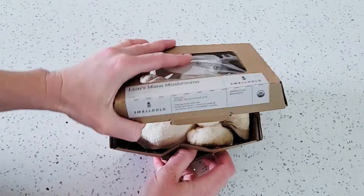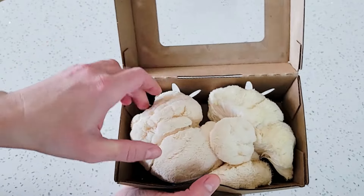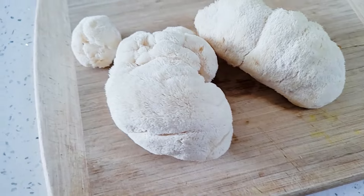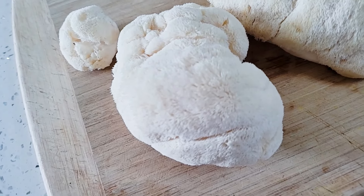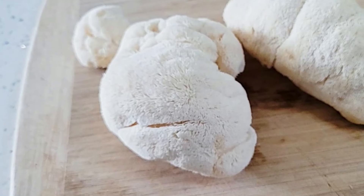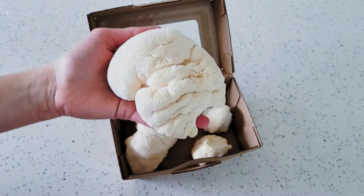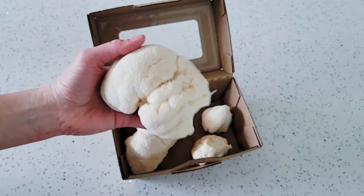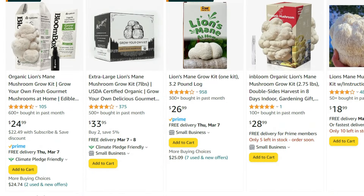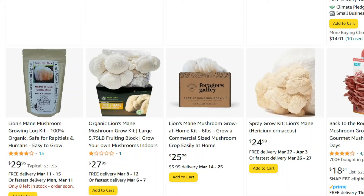Here's my lion's mane mushroom. As you can see, it's pretty lumpy and kind of resembles cauliflower, but it's much softer and spongier. If you look closer, you'll see that the surface has these little hairs. That's why it's called lion's mane, because these hairs make it look like the mane of a lion. You can find these mushrooms in grocery stores like Whole Foods, Wegmans, or Fresh Market, or you can buy one of these lion's mane mushroom growing kits. I'll link up a few of them in the video description below.